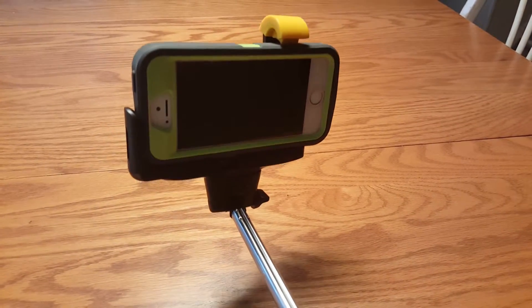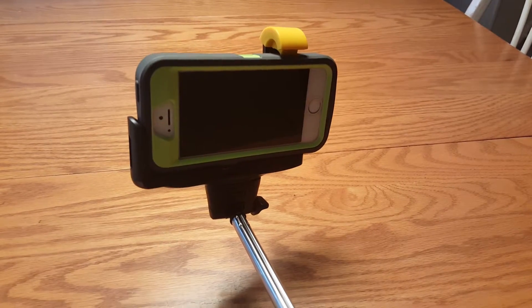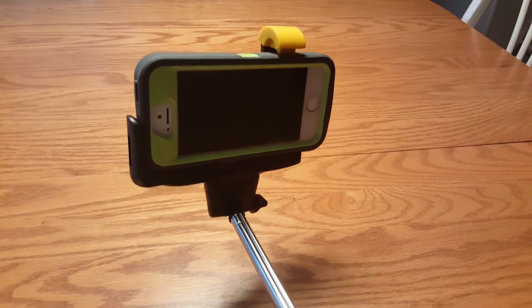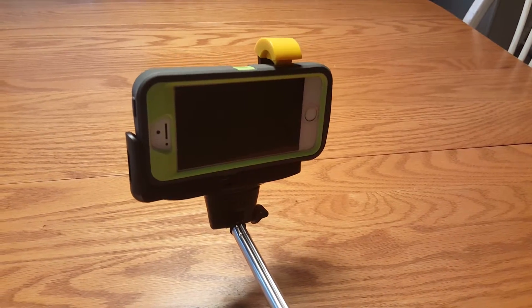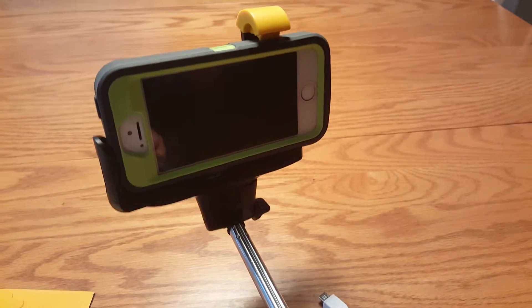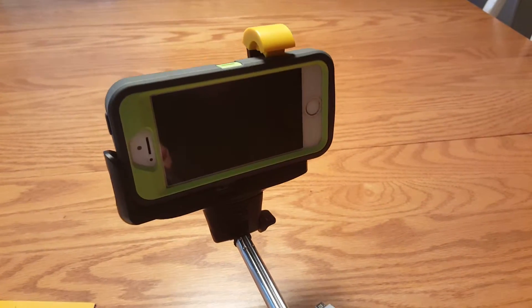After loading your phone, you turn it on, pair it via Bluetooth — it takes a few seconds to set up — then extend the pole, snap your photo, and it sends the Bluetooth shutter signal to take a selfie. There's also a little dial down here that you can turn to adjust the angle of the clamp, so you can hold it higher or lower to get different angles. Everything works fine.